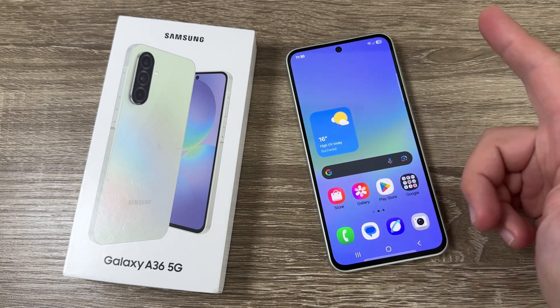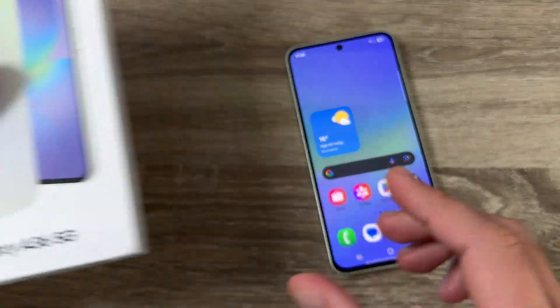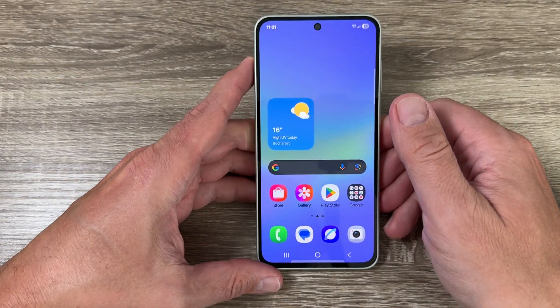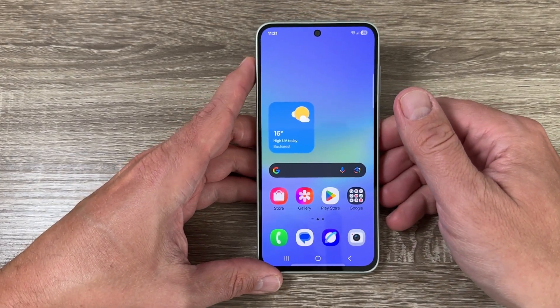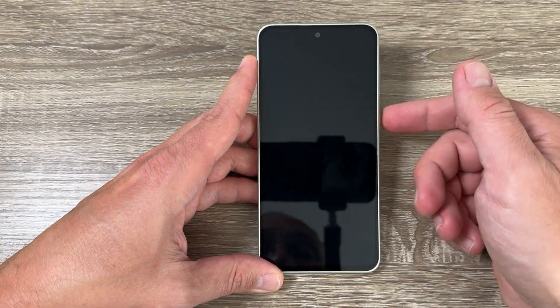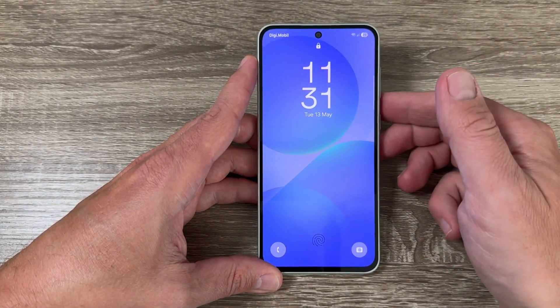Here I have a Galaxy A46 5G from 2025, and it's the same for other Galaxy phones as well, like the A56 and S25. This is the lock screen and this is the current size of the clock — I want to make it bigger.